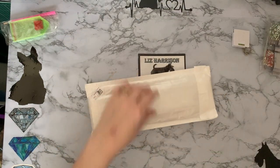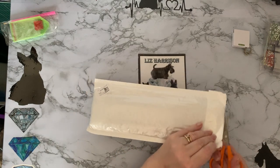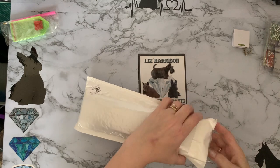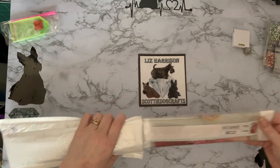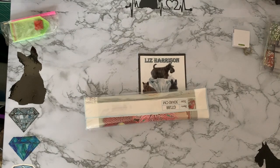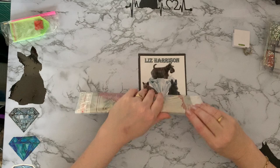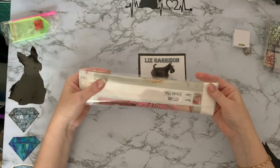I do believe they're supposed to be a matching pair, these. I think that's why I ordered the two because they were both sort of a similar thing. So let's see if they are - I could be totally wrong. It has been known on lots of occasions.